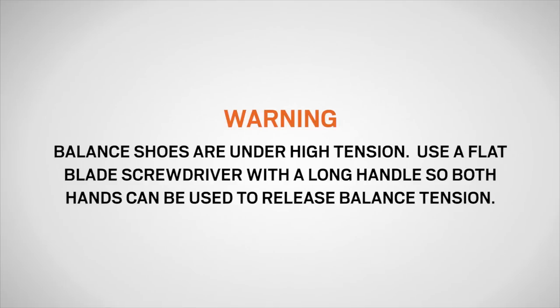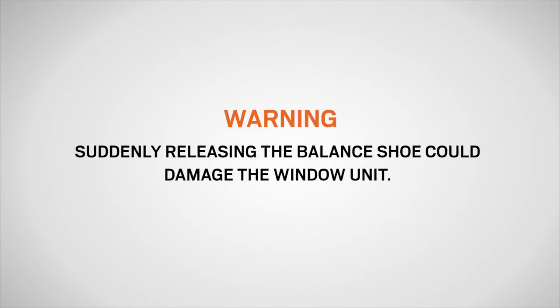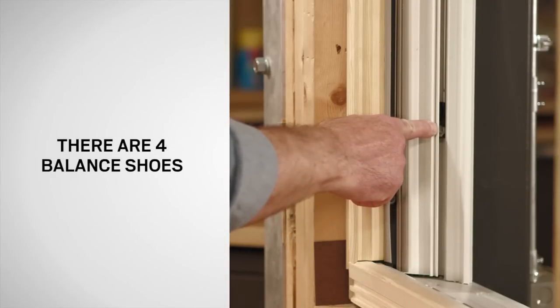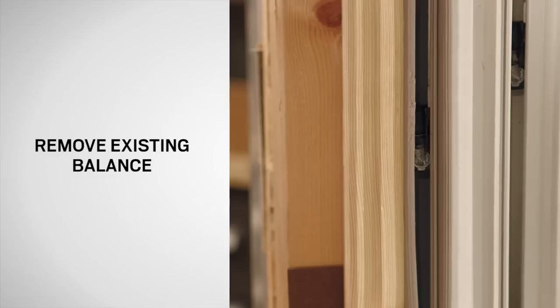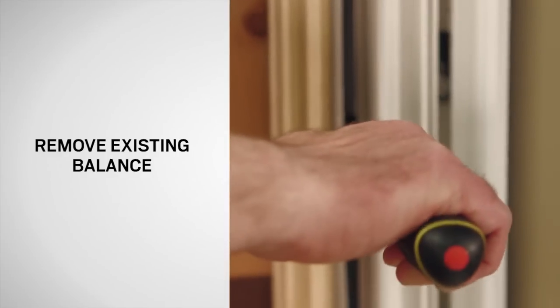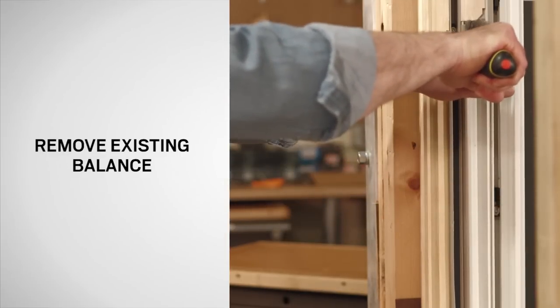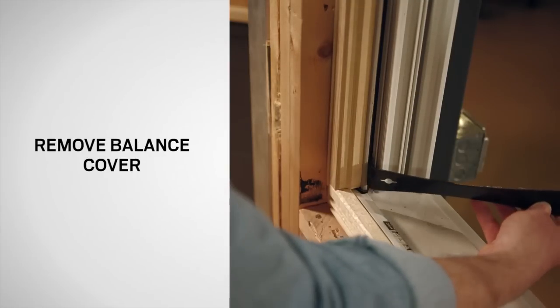Balance shoes are under high tension. Use a flat blade screwdriver with a long handle so both hands can be used to release the balance tension. Suddenly releasing the balance shoe could damage the window unit. Be sure to note that there are four balance shoes. Insert the screwdriver into the cam slot, apply firm downward pressure and rotate one quarter turn clockwise. Hold firmly, allowing the shoe to rise until it stops. Repeat for the other three balance shoes.